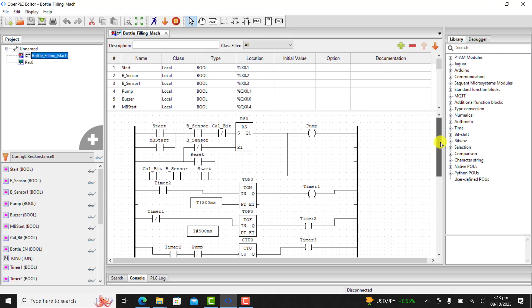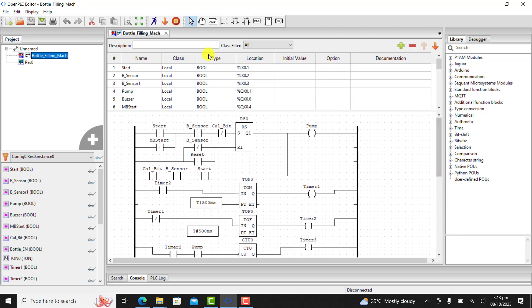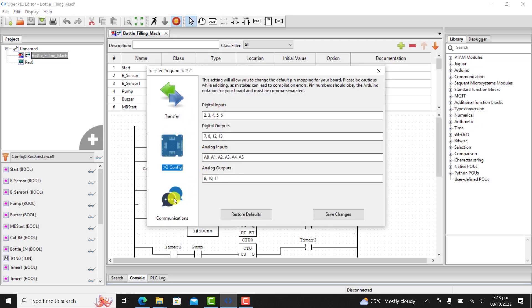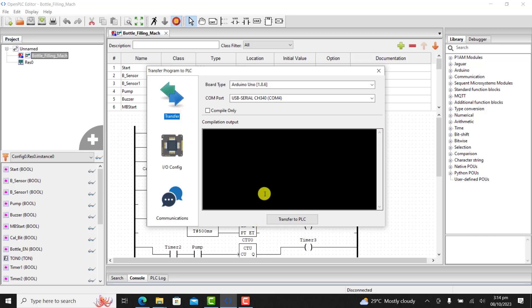We make use of the previous logic. We need to click on this button to upload this software into the Arduino board. We have the interface, we have the Arduino Uno already selected. We have the communication interface and every setting remains the same. We click on transfer to transfer it onto our Arduino PLC.